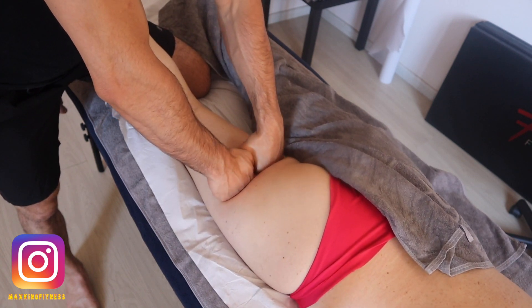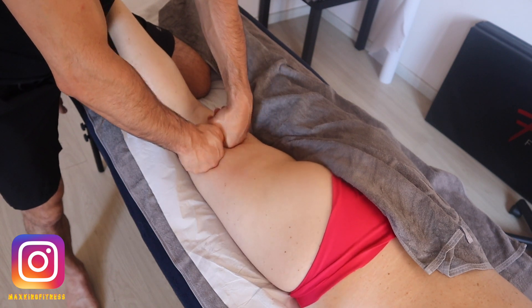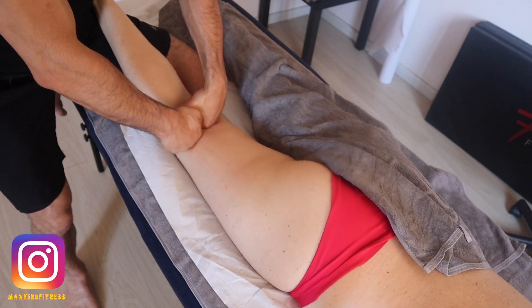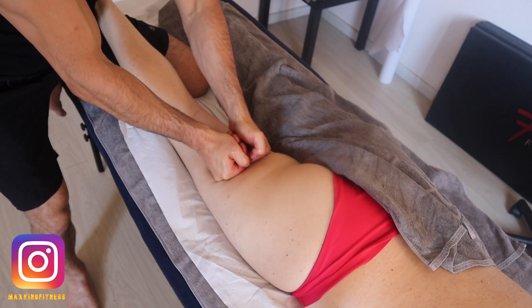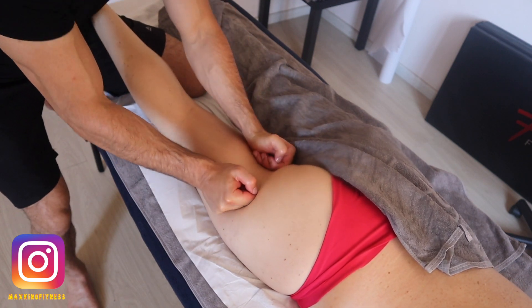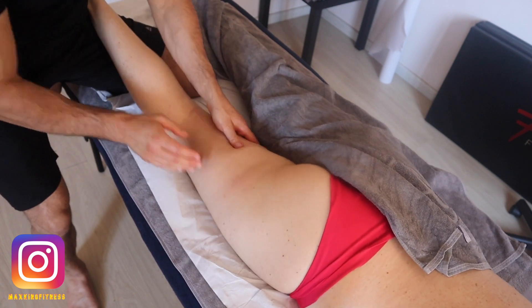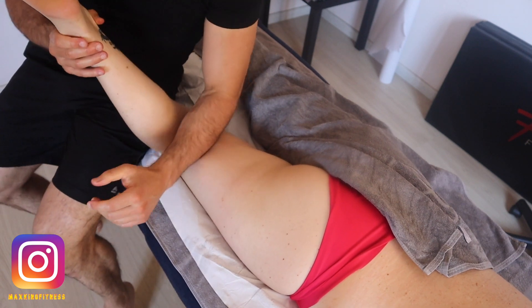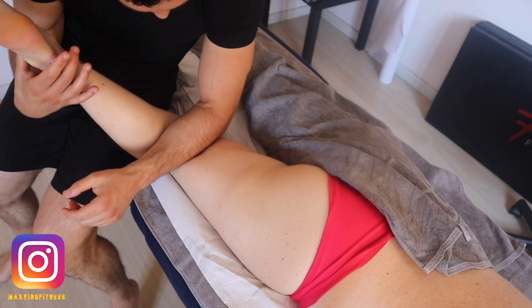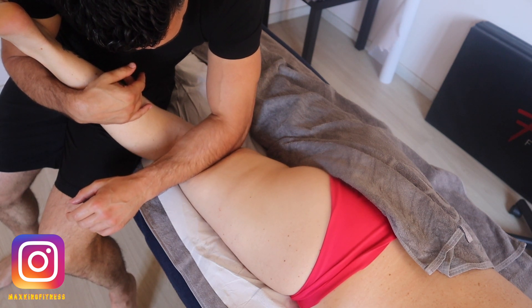If you have a friend, you can try to follow my massage while I'm talking to learn some techniques, enjoy the pleasure of a massage with your partner, and maybe be able to heal some tension in the hamstrings and some tension in the glutes.